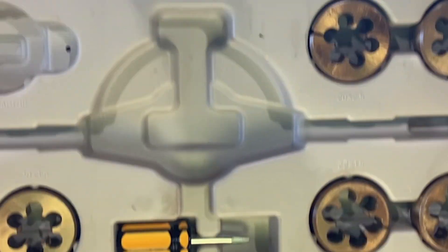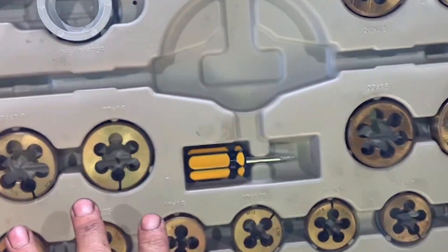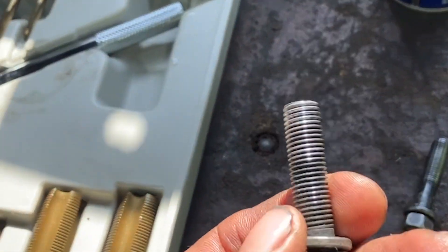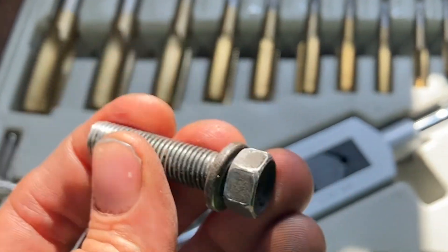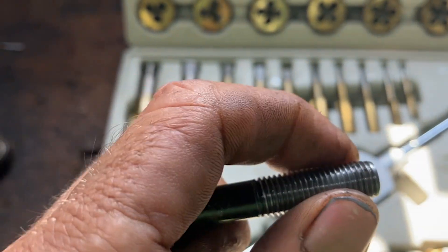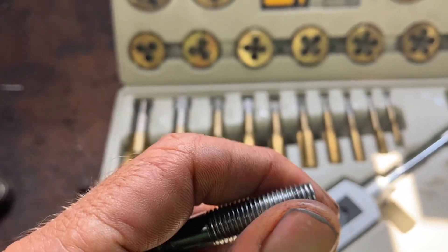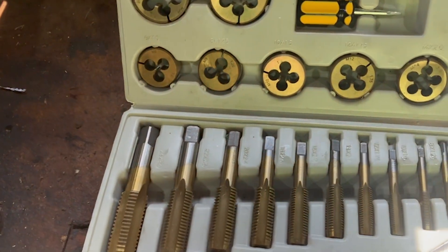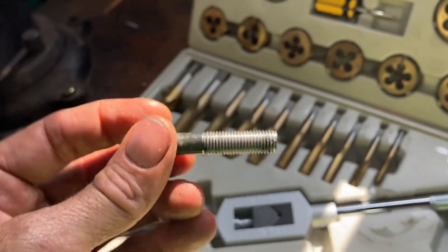This is a tap and die kit — this one is actually a metric kit. They sell these in standard and metric. When you cross-thread a bolt, there are two things you want to find out: one, is it metric or standard, and two, what is the actual size? Metric threads are finer; standard threads are a little taller and more spread out.